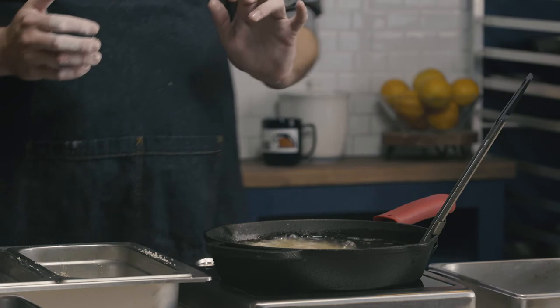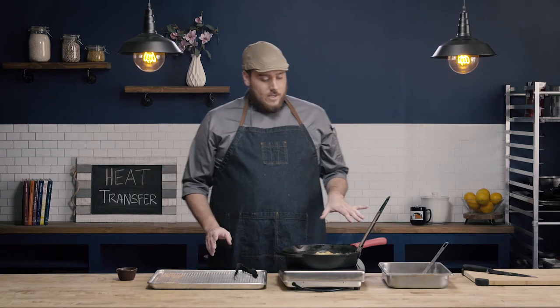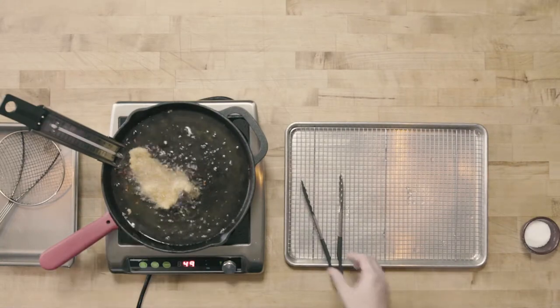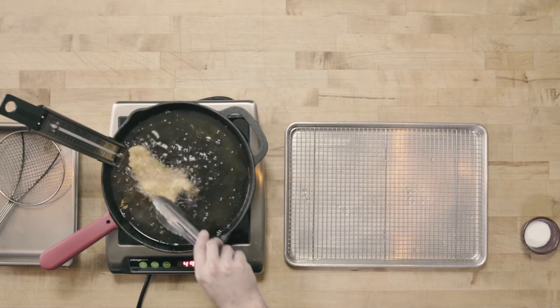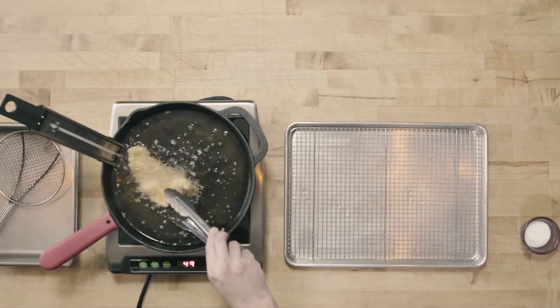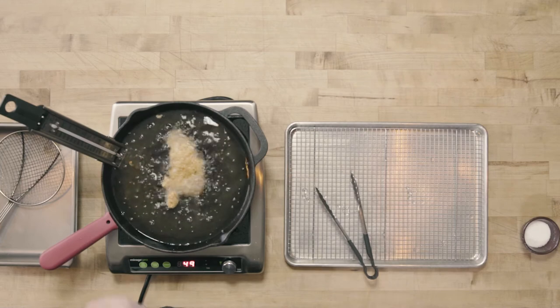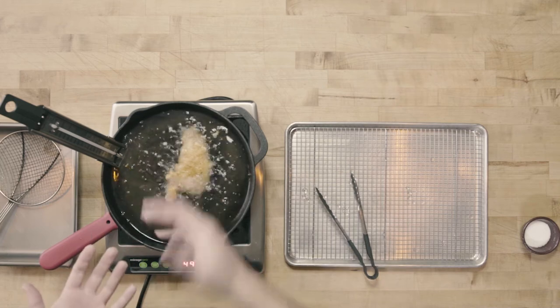I'm going to double-check my temperature — I dropped just a little bit to about 340 — so I'll bring that back up to 350. We're about halfway through the cooking process. I have about an inch of oil in the pan, just enough to coat the cutlet. Since some of the cutlet is out of the oil, I'm going to flip it. This is one of the differences between pan frying and deep frying: in pan frying, the oil generally doesn't cover the product all the way, so we flip it about halfway through cooking.